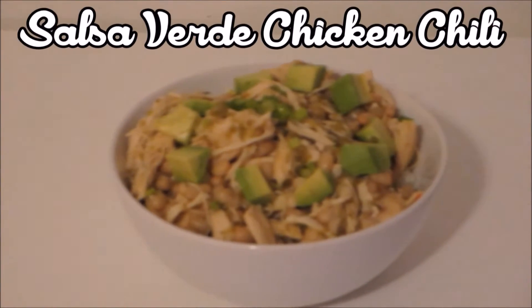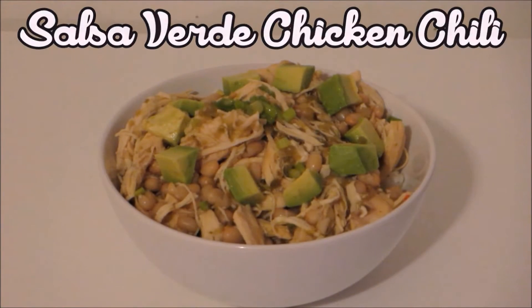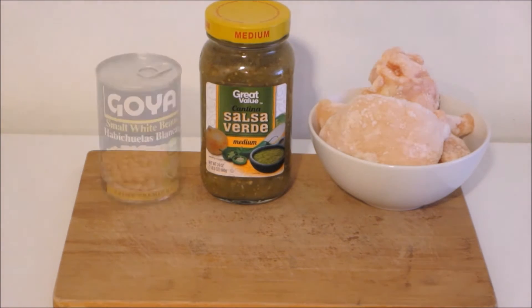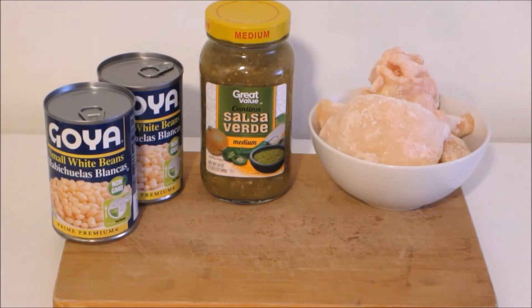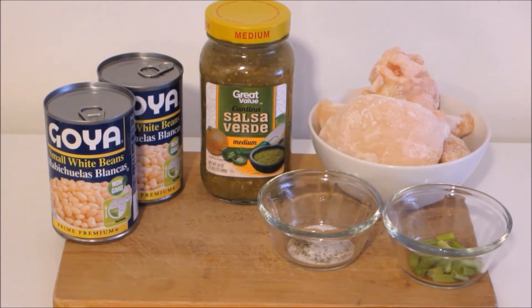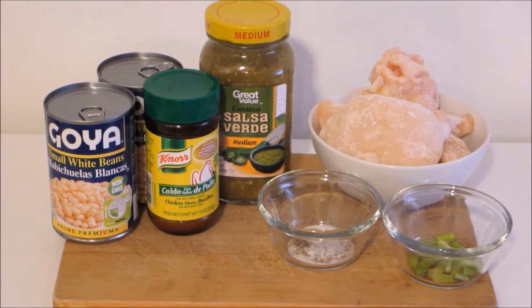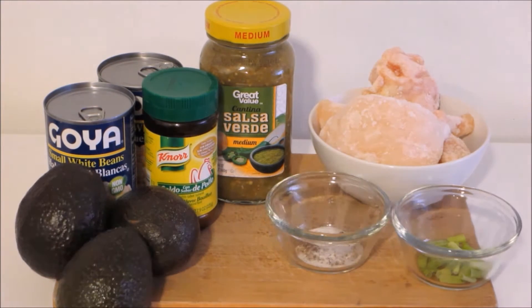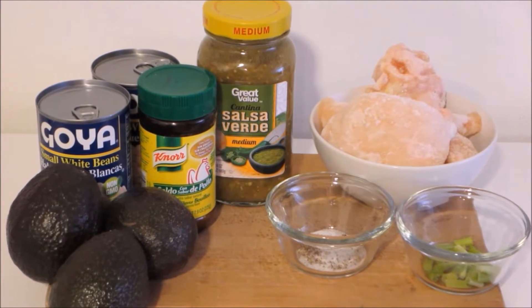In today's video I'm gonna be making salsa verde chicken chili. It's so easy to make and so yummy. I use chicken breast, salsa verde which is green salsa, white beans — two cans of those — green onions are optional, salt and pepper to taste, chicken broth, and avocados which are also optional. Those are all the ingredients you need for this recipe.